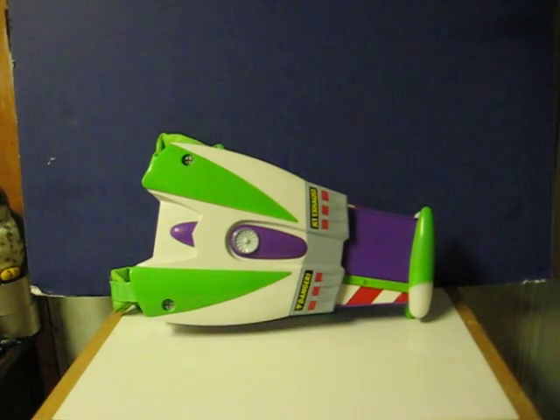This is a Motorized Electronic Toy Story Buzz Lightyear Wings. It's going up for sale and this is just a quick demonstration to show how it works.